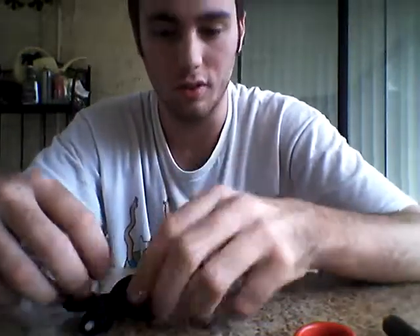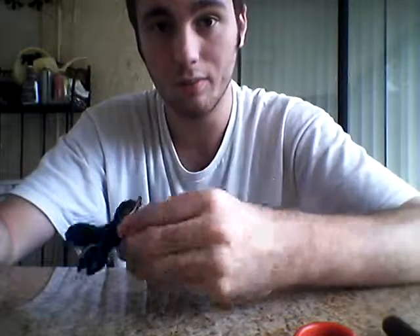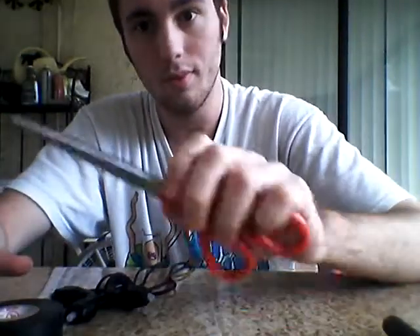Now, what you're going to need for this basically is your Orbit X, some electrical tape, and scissors.